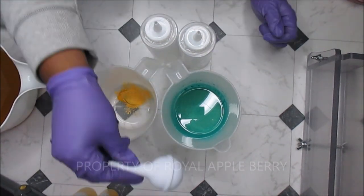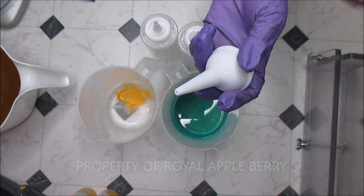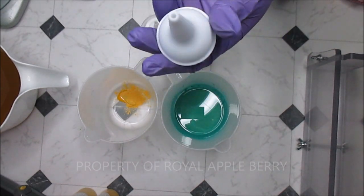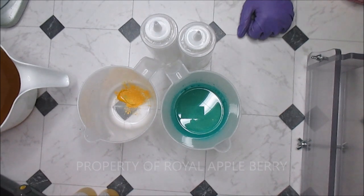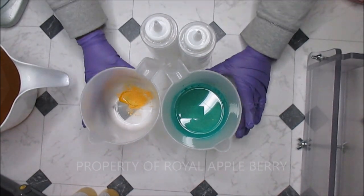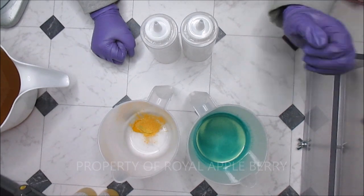I also got one of these little tools — I used to call them boogie snot suckers — and I got this so when I do mica lines I can just squeeze it and it actually blows the mica around. I also had a dry erase board, and it probably looks like I was keeping track of feeding times for a baby, but nope, no babies here! Anyway, I'm going to do a dancing funnel, but I'm doing it in a tall skinny mold.